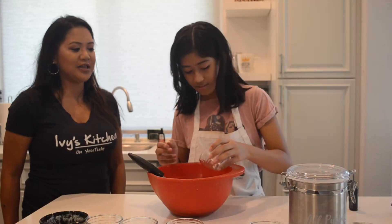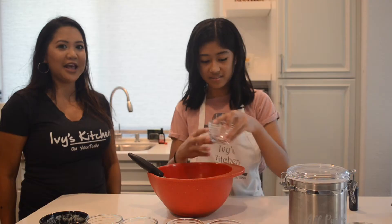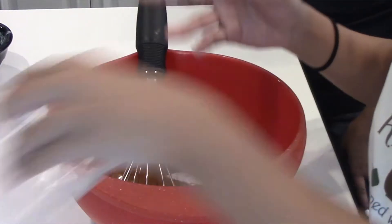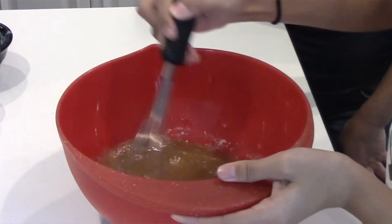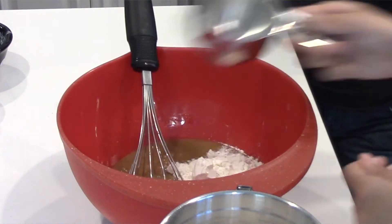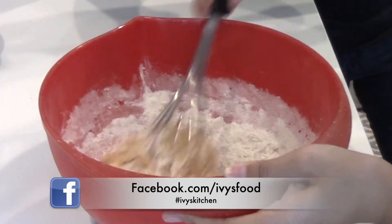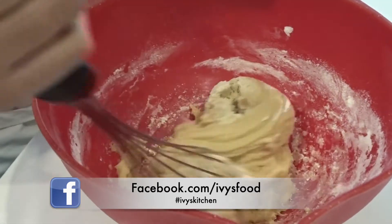She's adding the baking soda next, and the salt to balance out the sweetness. Flour goes in next. Please hashtag ivyskitchen on social media if you recreate any of my recipes. Mix until a dough forms.